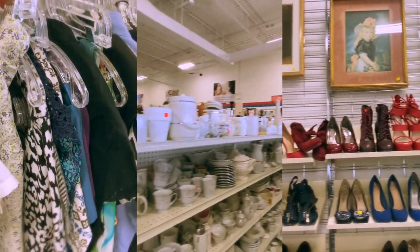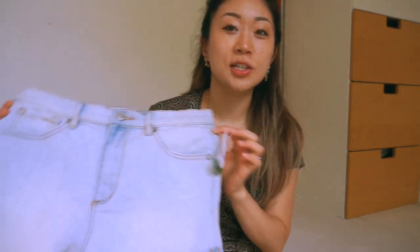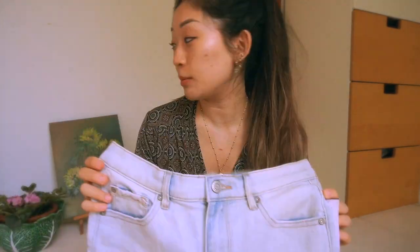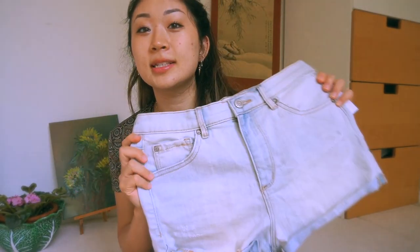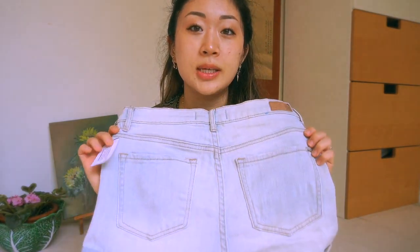I did go thrifting at Salvation Army, and this video is in partnership with them — thank you so much for sponsoring today's video! I went to the Queen location and I wanted to be really specific in what I wanted to paint and grab, so I was there for a while. I wanted to quickly show you my mini haul. I picked up these pairs of shorts — they look very similar to ones I already have, but I thought this would be a really great canvas.